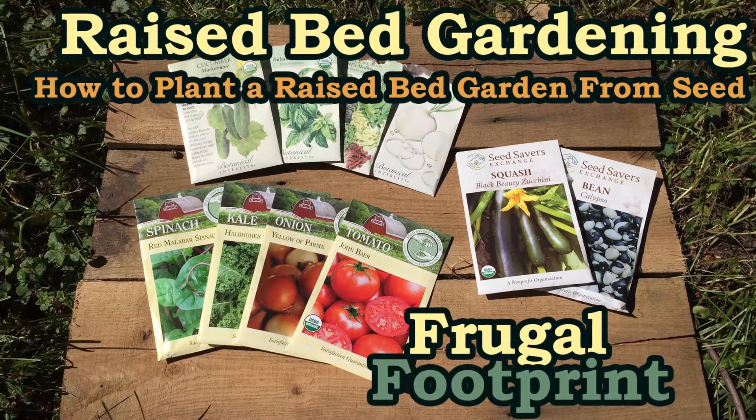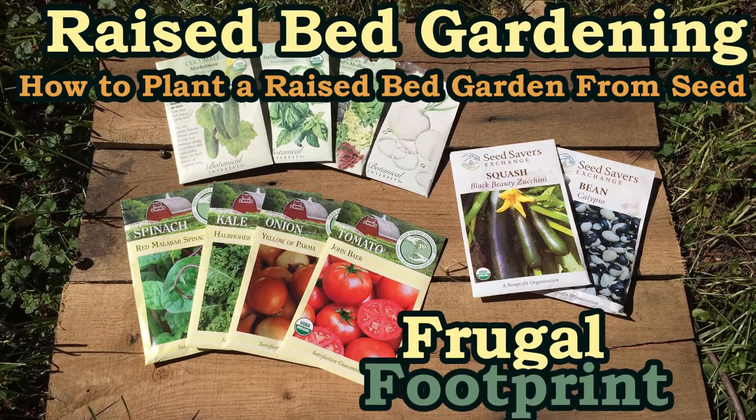What's up everybody, Brian here with another episode of Frugal Footprint. It's a beautiful day here in Minnesota, and it's an exciting day too because we are planting seeds in our raised beds. Today we're going to be getting seeds in the ground.